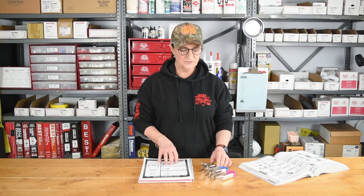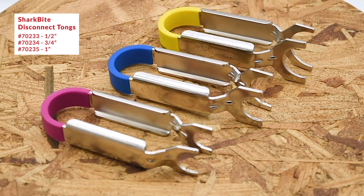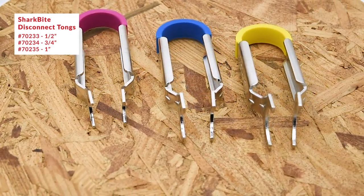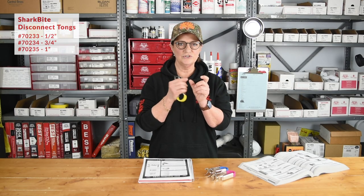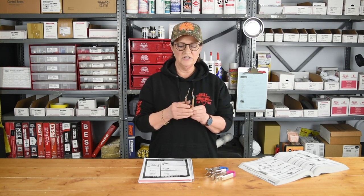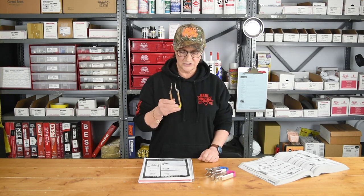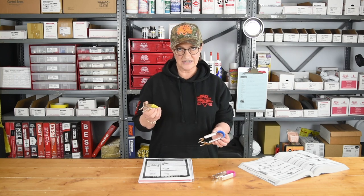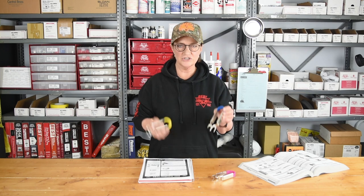One of the featured items this month is the SharkBite disconnect tongs. Those of you who have worked with SharkBite understand the difficulty when it comes to disconnecting the fitting, specifically because it's designed with a sleeve that needs to slide or move for the fitting to seat correctly. When you need to remove it, you need to hold it still while you push to disconnect — that's what these do. They're different colors for different sizes: you have the half inch, the three-quarter inch, and the one inch.